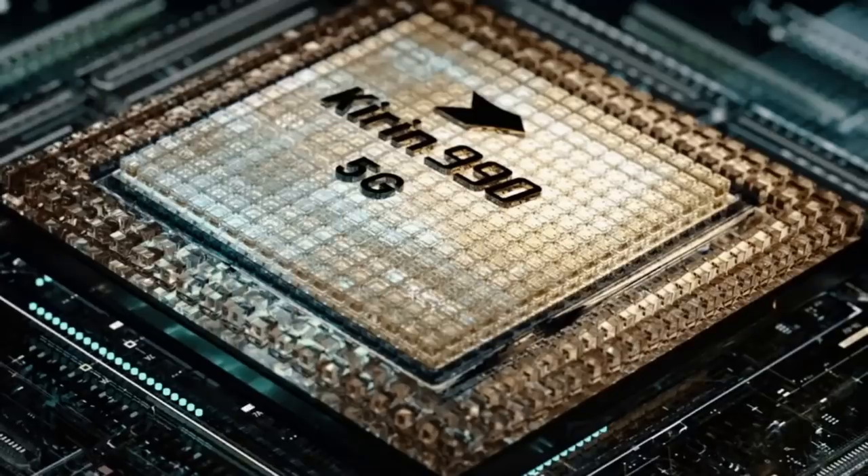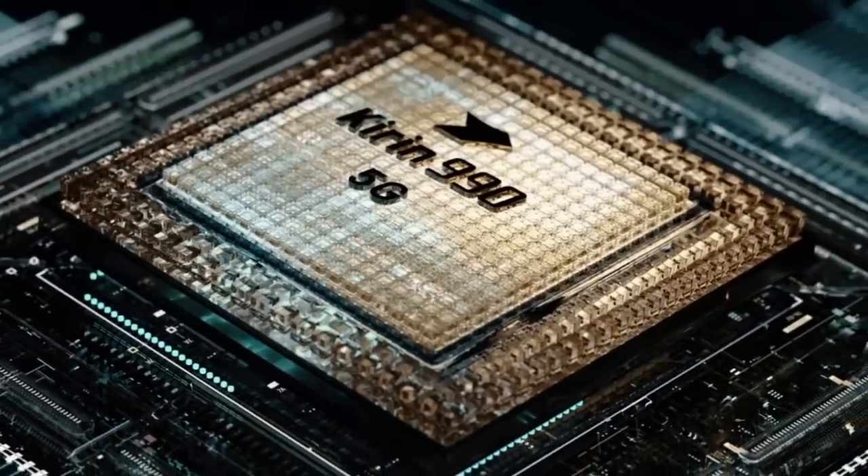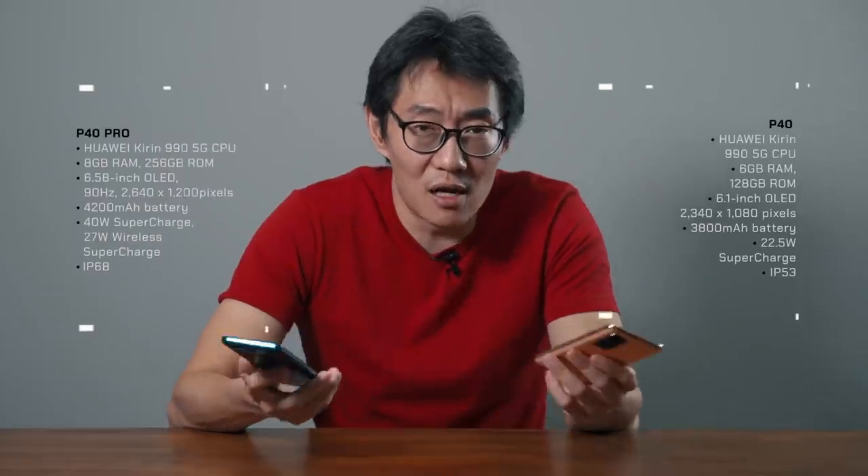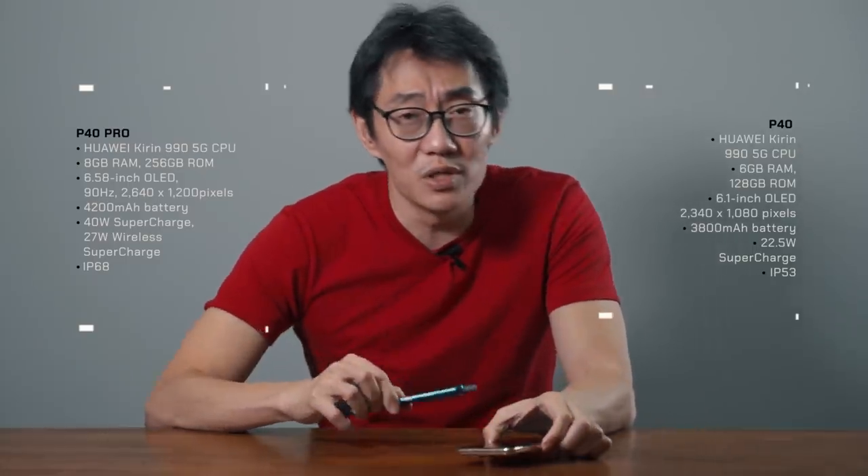The P40 and P40 Pro run on the Kirin 990 5G chipset. This is the same chipset as the previously announced Mate 30 Pro 5G and Mate XS, so in terms of performance, the phones are similar. The full list of specs are on screen and you can also check out hardwarezone.com for more information.